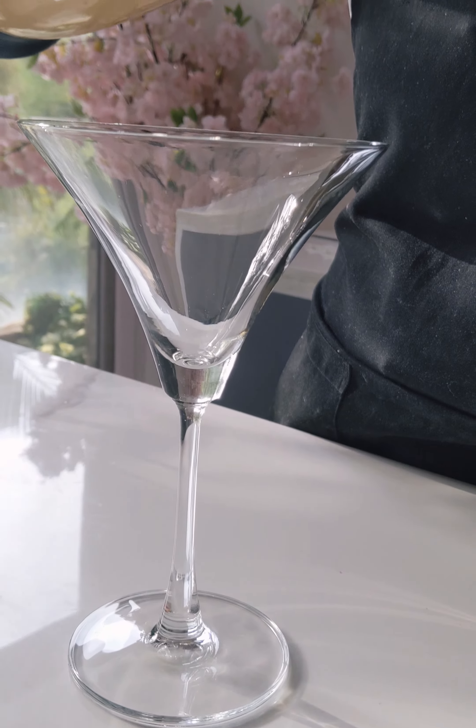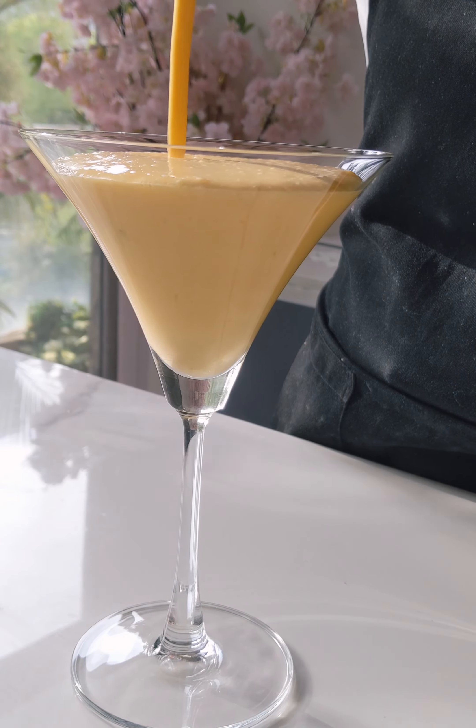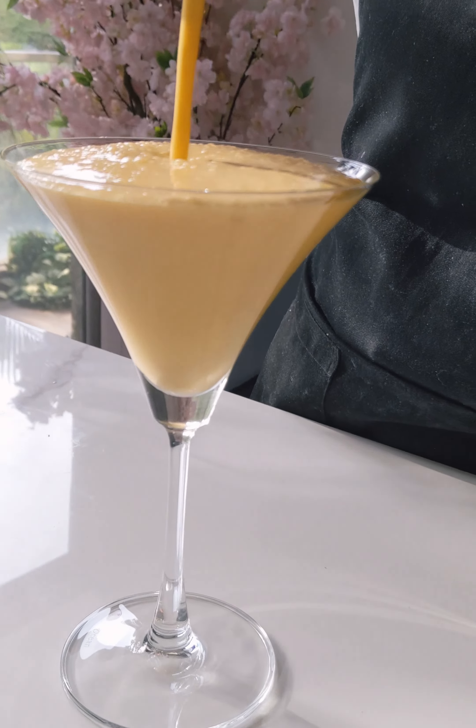And there you have it — a delicious and refreshing Alphonso mango shake! Pour it into a glass, garnish it with a slice of mango, and enjoy your milkshake.